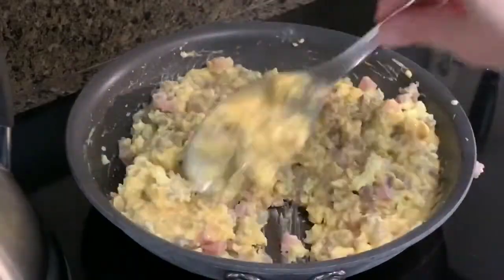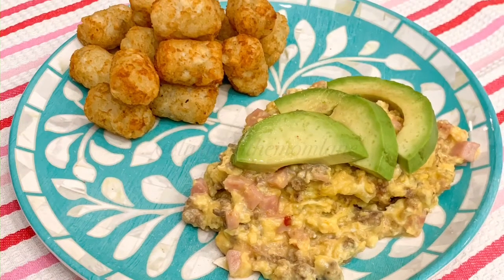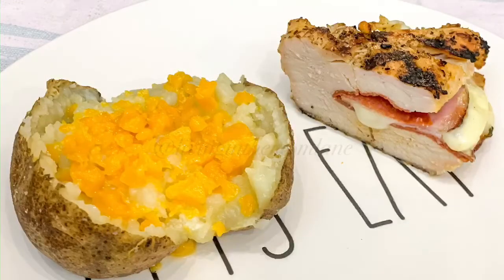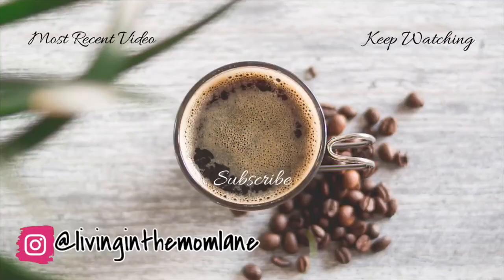I sliced the avocado and put that on top of the egg mixture, and I served it up with some tater tots for everyone else. So that's a wrap on this What's for Dinner — I hope you guys enjoyed it! My favorite meal out of this week was definitely the chicken calzones — they were absolutely delicious and I highly recommend trying them. If you do try one of the meals in this video, post it on Instagram and tag me at Living in the Mom Lane. I would love to see what you're making. See you in the next one, thanks for watching, bye!